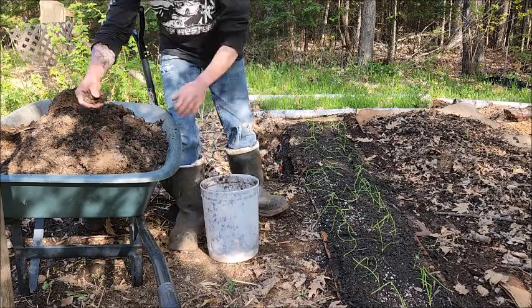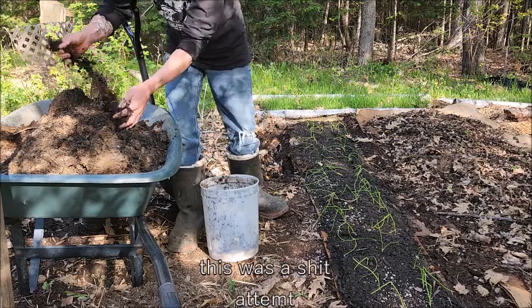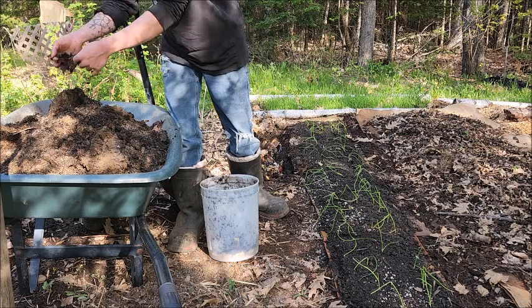Something I also like to do when I'm doing this is throw in some aggregate from the native soil and make sure I get all these weed roots out.